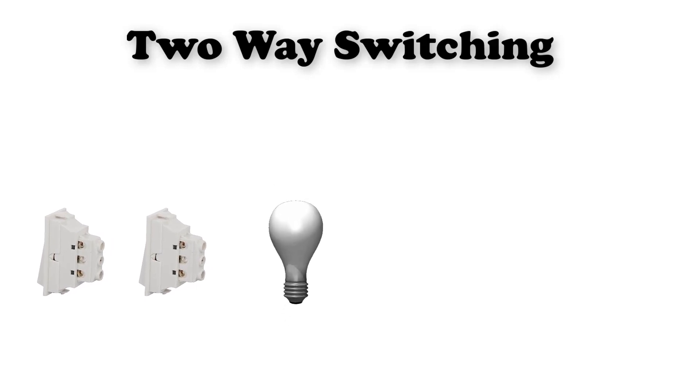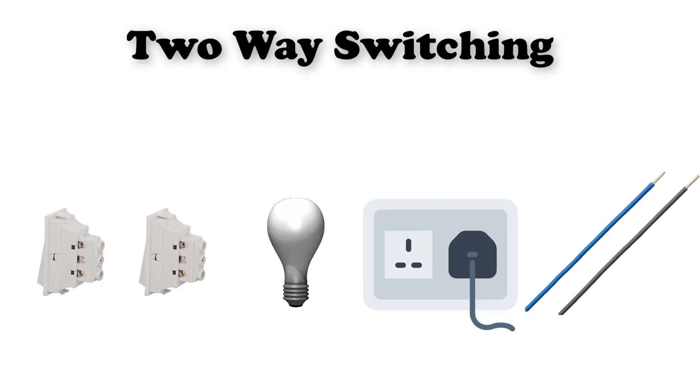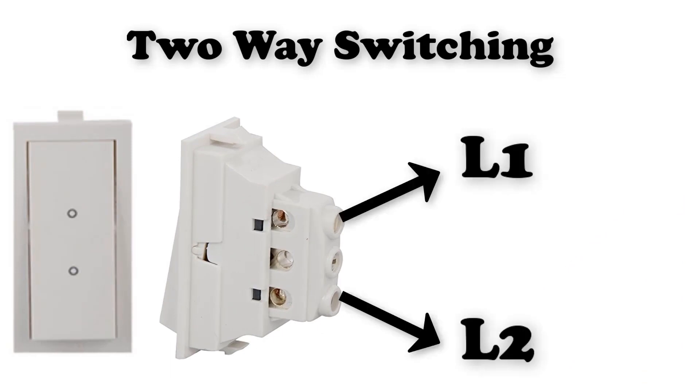All you need to control one lamp or more with two switches is: two two-way switches, a lamp or more, AC supply, and wires. As you can see, in the two-way switch there are three pins: L1, L2, and the common pin.